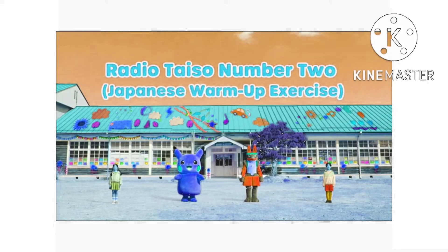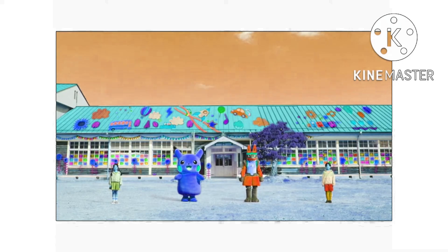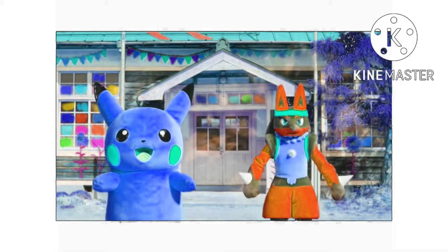Radio title number two! We're going to jump up and down and loosen our bodies. Ready? One, two, three, four, five, six, and now stand still.